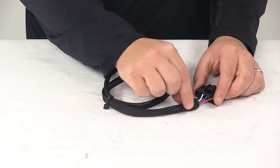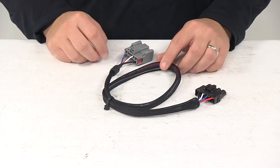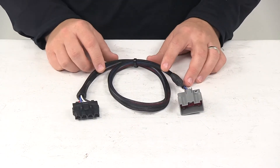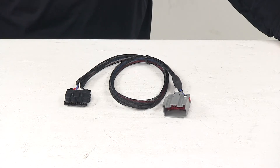It also has the mesh coating or jacket that goes over the wires, keeping them bundled together and protected. That's going to do it for today's look at the RedArc plug-and-play wiring harness for the TowPro trailer brake controllers.